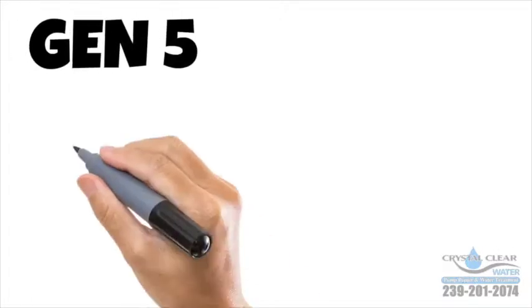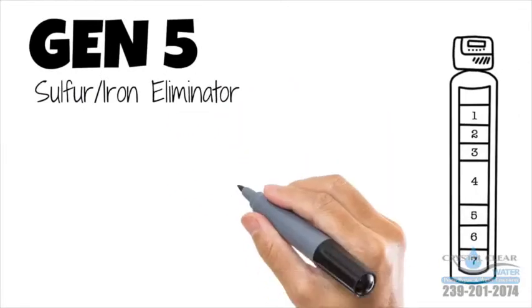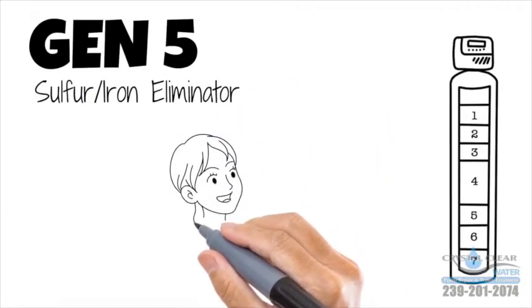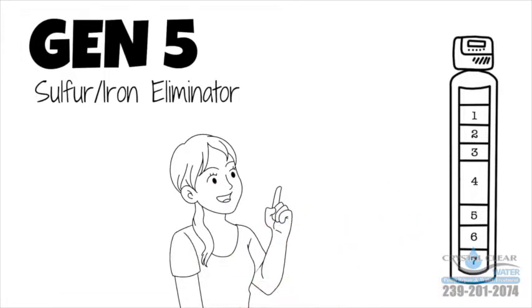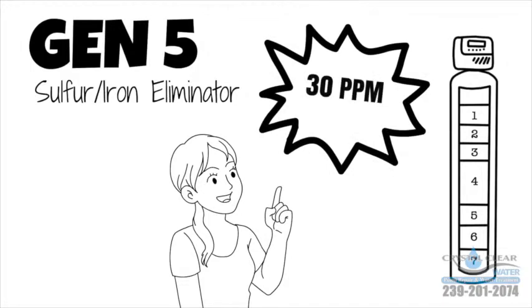You need the only Gen 5 sulfur iron eliminator. This innovative and safe seven-stage filter will effectively remove that sulfur smell from your water, and unlike competitors, the Gen 5 can remove 30 parts per million of sulfur iron in your water.